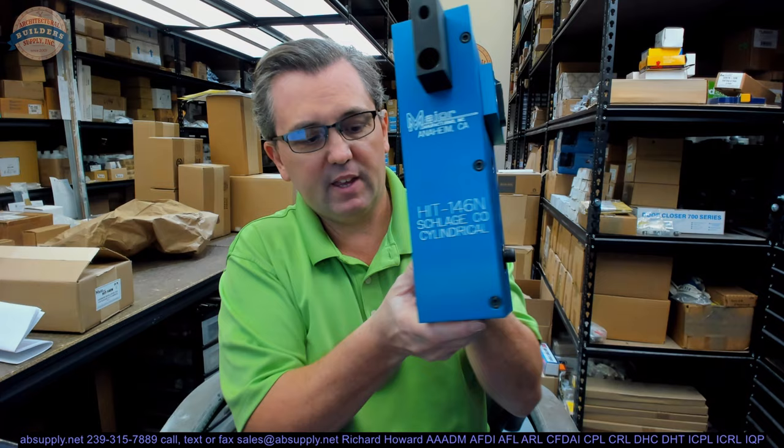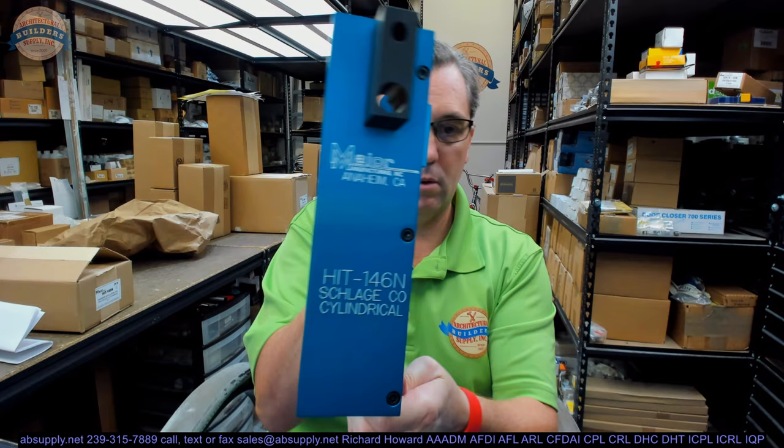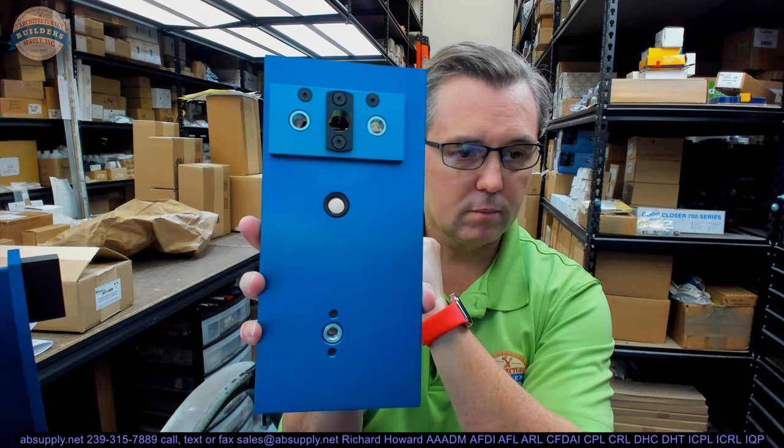What you have here is the template guide itself that gets clamped onto the door. There's a socket head screw here, and I'll just back that out and show you the plate separated. Here's the one side, and of course the plate on the opposite side. The back side shows what's going to fit inside of your 2-1/8" hole.